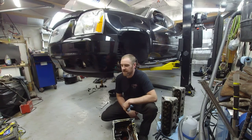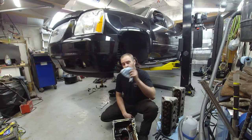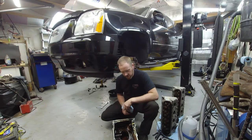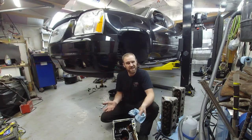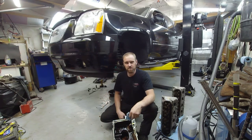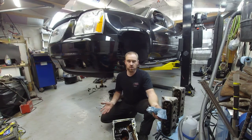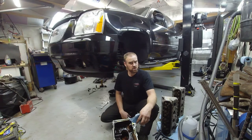Today on Chris Performance Repair I have a 6.2 liter DOD motor from a Yukon Denali here and in pieces. I'm going to go over a couple of things that are very good to know about this particular motor, including DOD delete, oil pressure issues, and oil consumption. So stay tuned.